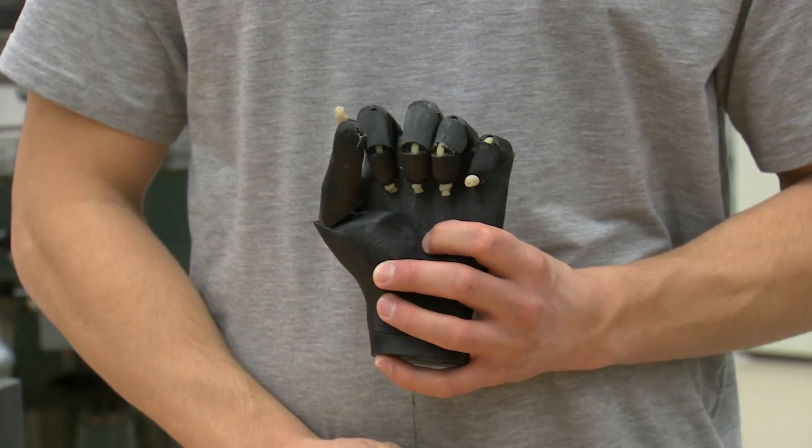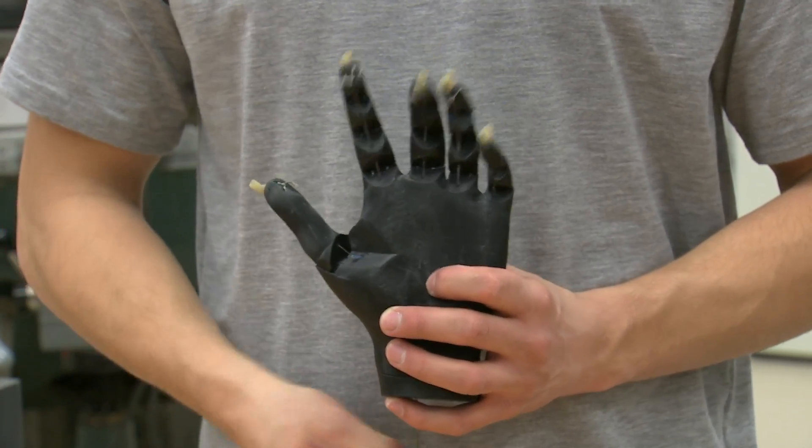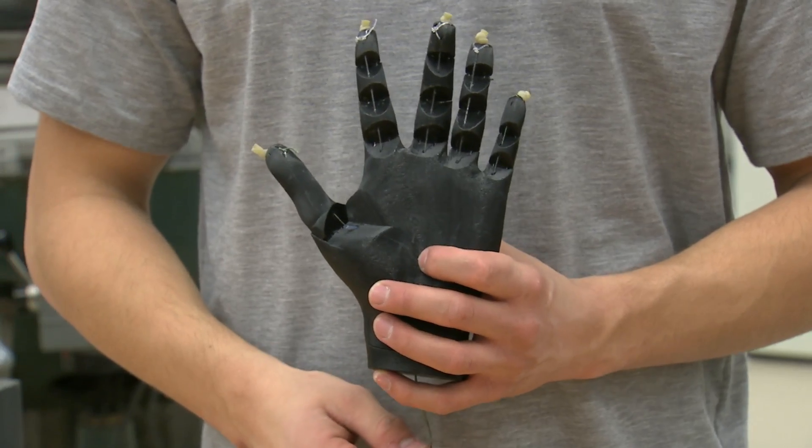We would also like to make a model to help replace the hook model, and 70% of amputees in the U.S. use a hook model. Mechanical engineering gives a helping hand to those in need. I'm Josh Lebowitz reporting.